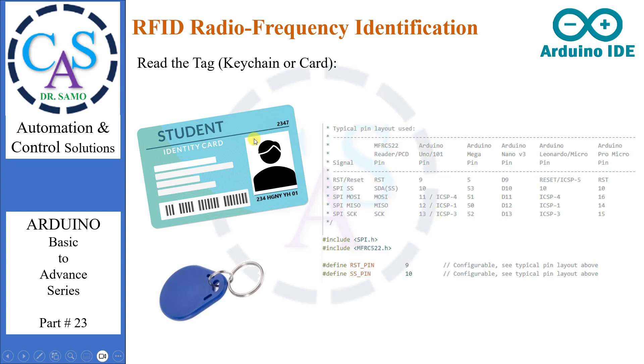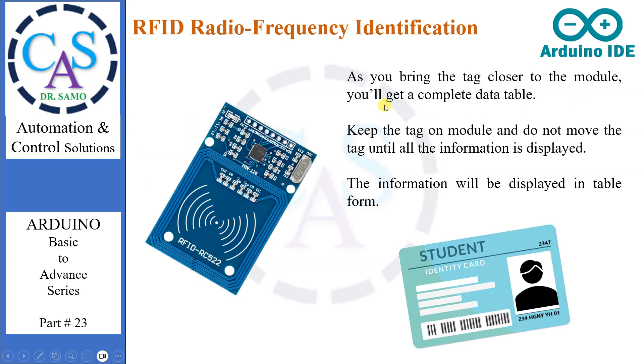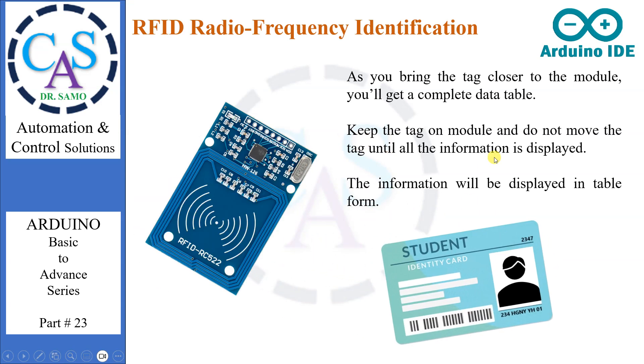Go to the beginning of the sketch and make sure RST_PIN and SS_PIN are initialized correctly. In our case, RST_PIN is 9 and SS_PIN is 10. If it is not initialized correctly, our project will not work. Now verify and upload the sketch, and open the serial monitor. As you bring the tag closer to the module, you'll get a complete data table. Keep the tag on the module and do not move it until all the information is displayed.